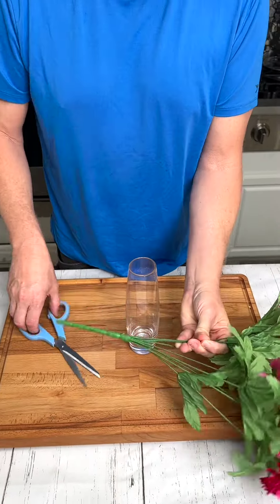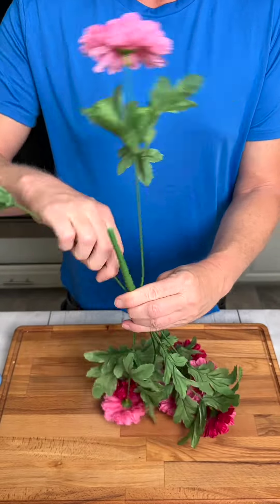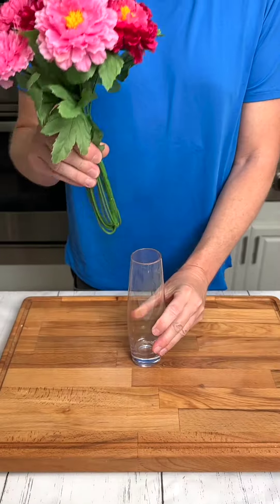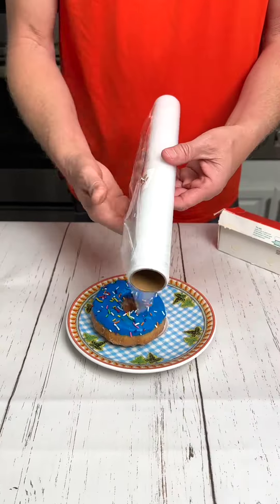Stop ruining your kitchen shears by cutting through wires of artificial flowers. Turn your bouquet upside down and turn each stem upward for a perfect fit.